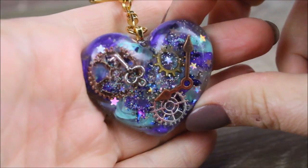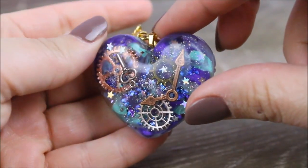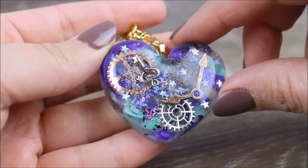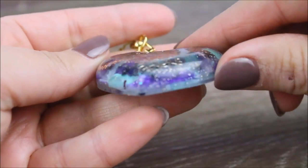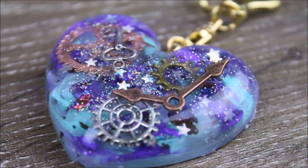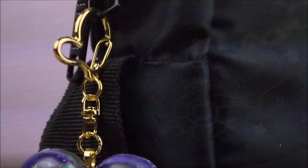I tried to add quite a bit of symbolism into this charm and I would be very interested to know what kind of symbolism you take away from it. If you want to, please leave me a comment down below letting me know your thoughts. I went ahead and added a chain to this little charm to attach it to a bag of mine, and I've been carrying it around every day and getting so many compliments.